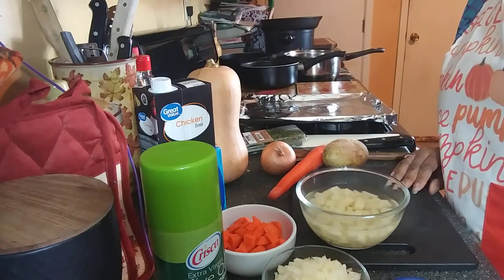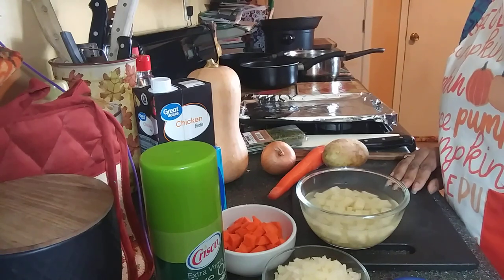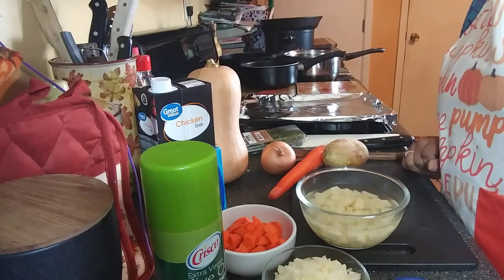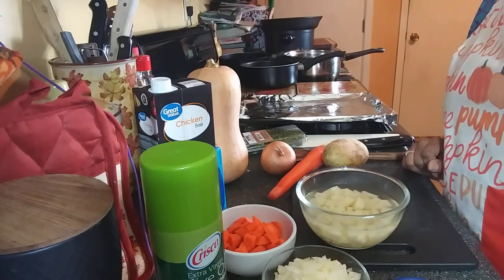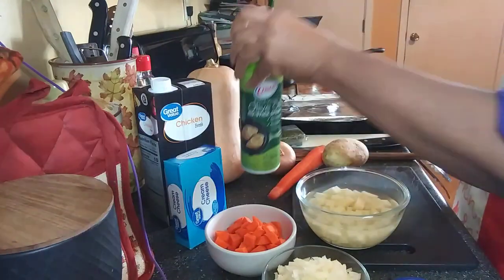Welcome back to my channel everyone. If you're new here, please don't forget to hit that subscribe button and the notification bell so you never miss out on another delicious bite. And if you've been here for a while, I thank you so much for coming back.